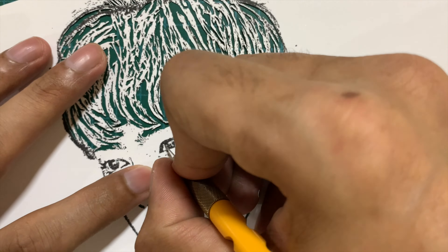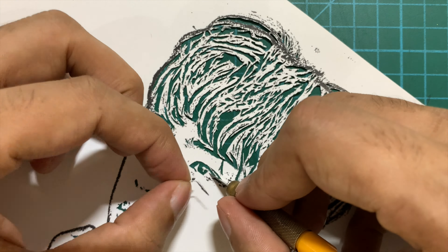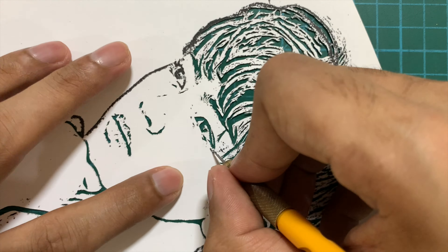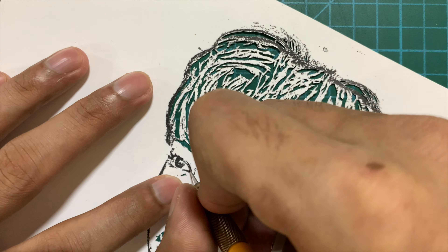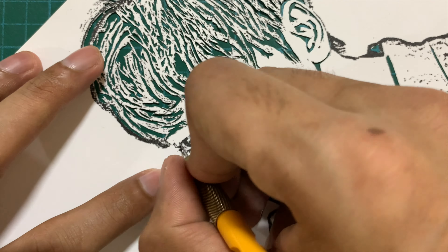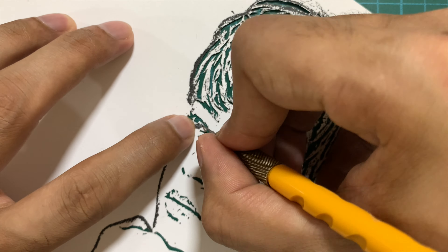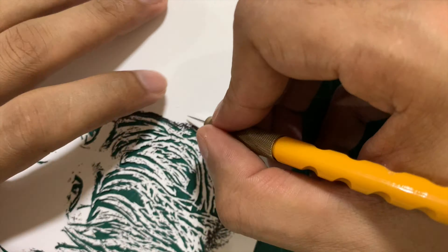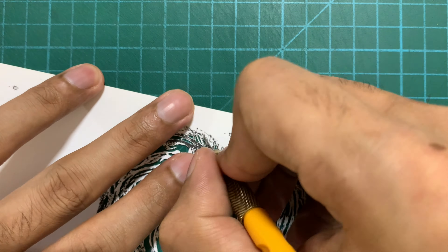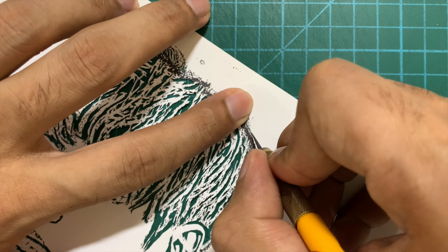Finally I move on to the eye. My video is in fast-forward mode but when I do the eye I am doing it at half the speed of the rest of the portrait because I have to be extremely careful. There are a lot of minute details in the eyes and you have to take care of them — do not rush it at all. If you miss the eye you will basically have to do the entire portrait again. A lot of people do the eyes first so that if they do it incorrectly they don't have to redo much. But I prefer to keep it at the end as an incentive, because the rest of my portrait is ready and I have to be really careful when cutting the eye.